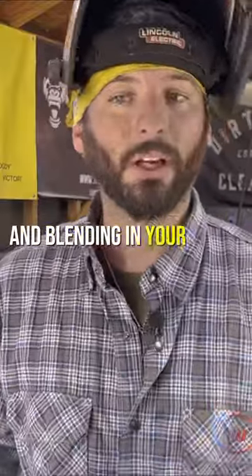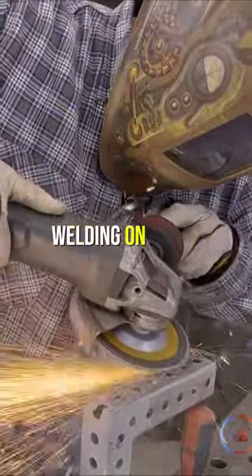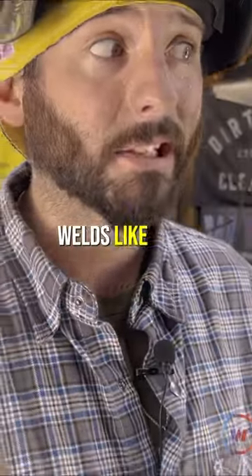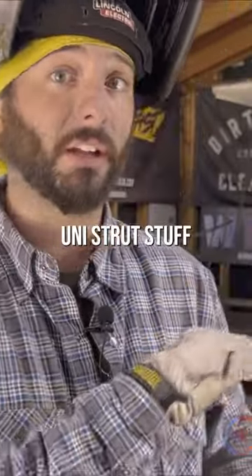Grinding on this stuff and blending in your welds, it's basically like welding on steel. That galvanized is tough to weld over top of, even when cleaning it, welds like crap — I'm not gonna lie. Especially this unistrut stuff.